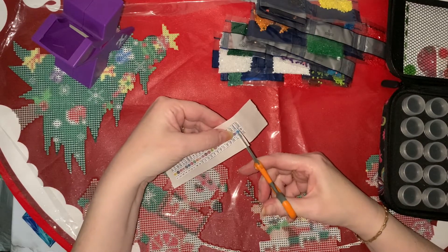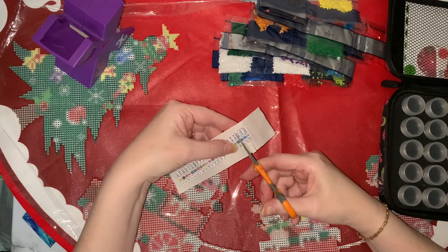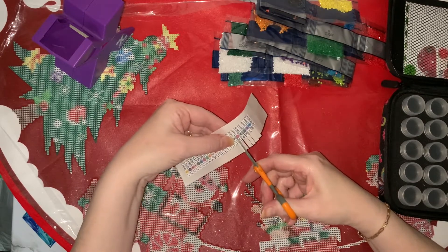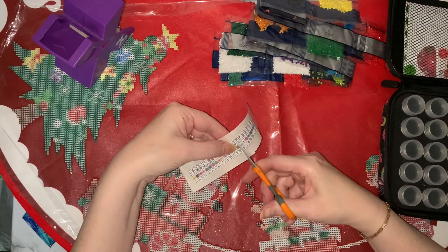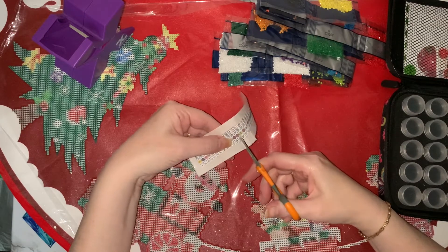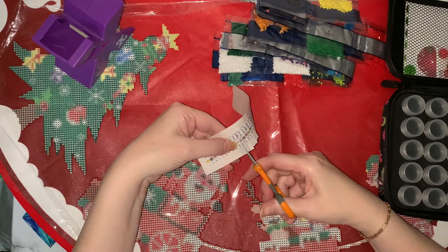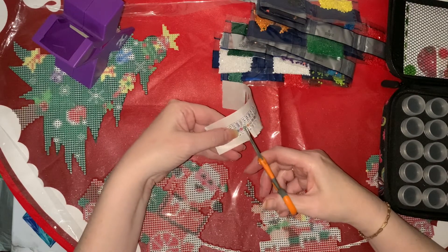If you just cut through and leave it on your little bit of paper, then you can just lift them off. The first mistake I made was that I didn't leave anywhere to lift them up, and I had a heck of a job getting them off the backing paper. They've got the DMC number and the number of the drills. I like to put them in number order, which tends to be the DMC order as well.